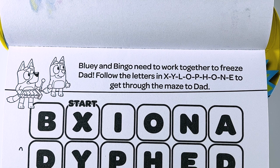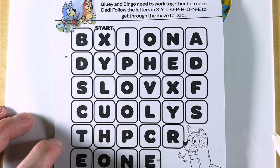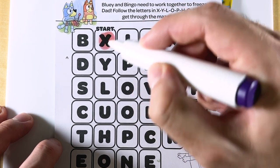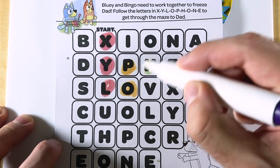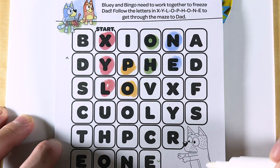Bluey and Bingo need to work together to freeze Dad. Follow the letters in X-Y-L-O-P-H-O-N-E to get through the maze to Dad. So we need to spell xylophone until we get to Dad. Let's start here on the letter X. X-Y-L-O-P-H-O-N-E. Xylophone.